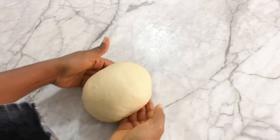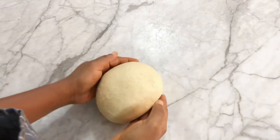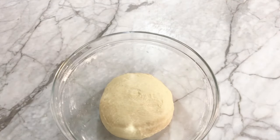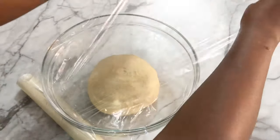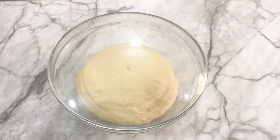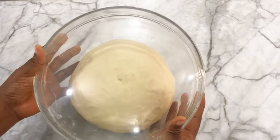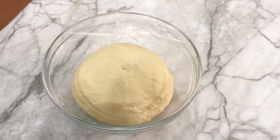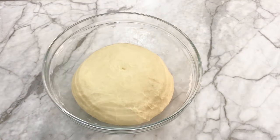I'm shaping the dough into a smooth ball, then placing it in the bowl to rise for about 40 to 50 minutes, or until it doubles in size. My dough has now doubled in size, so I'm going to punch it down and move on to the next stage.